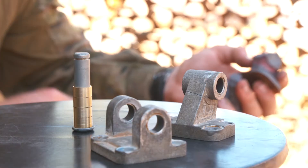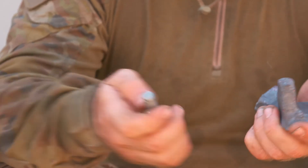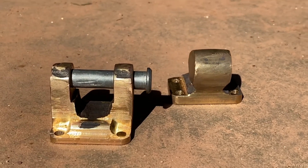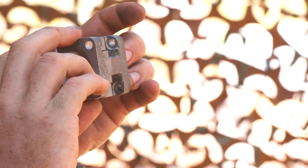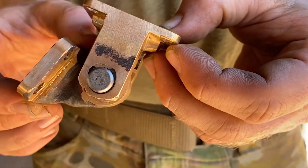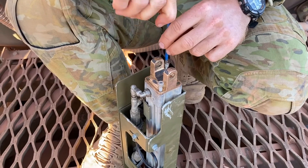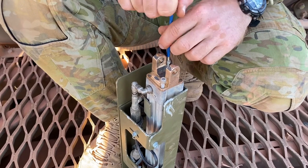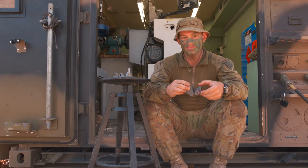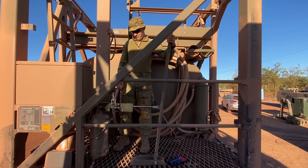Once these parts have been machined, we're going to install the pin with the bushings that I turned up earlier, and they're going to fit together and be able to reactuate the pump — actuating like the OEM parts. Once we have this on the BSFM, we're going to be able to actuate the pump again and filter the pump again.